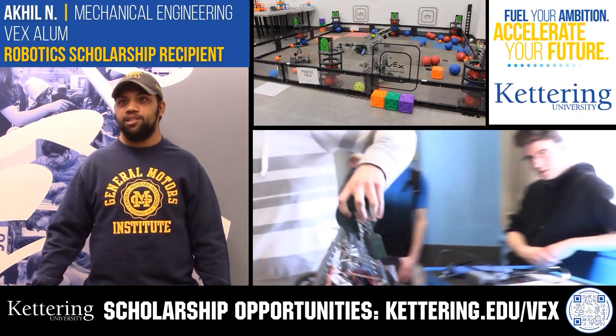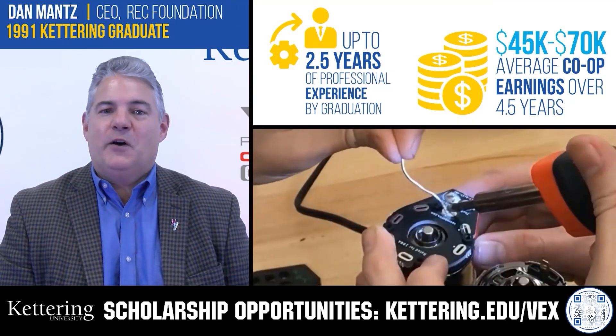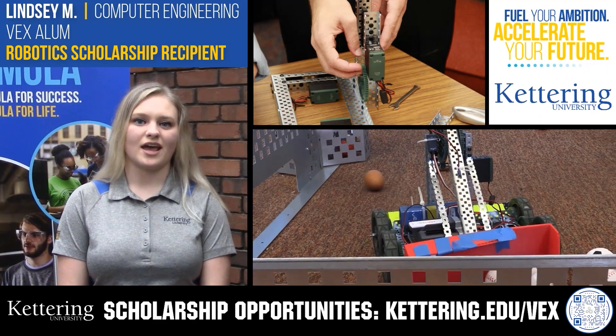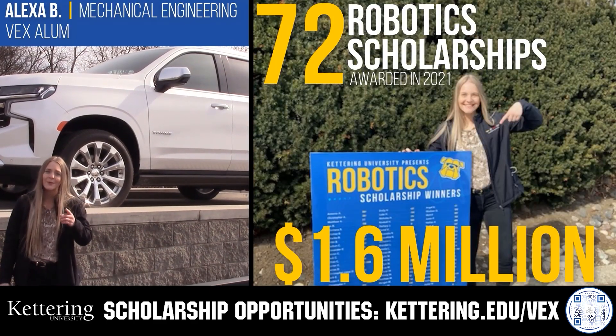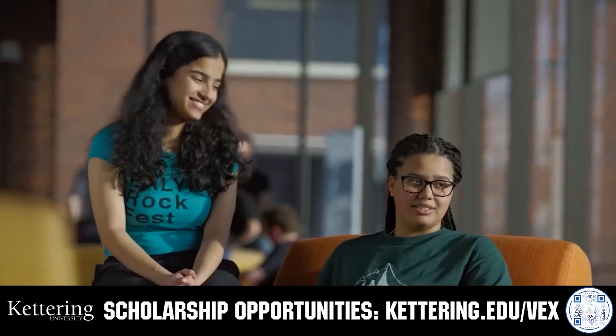Discover how Kettering University students engineered their success with Kettering's amazing co-op employment programs where students earn great pay and gain valuable experience. Those accepted into Kettering University can apply for a robotic scholarship providing up to an additional $5,000 a year in tuition assistance. Head on over to Kettering.edu slash VEX to learn more and apply.